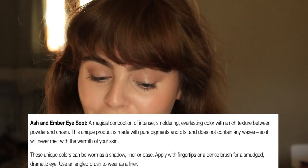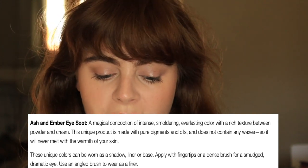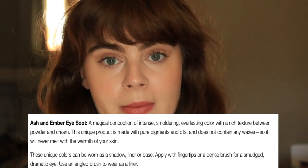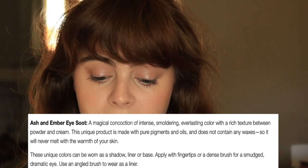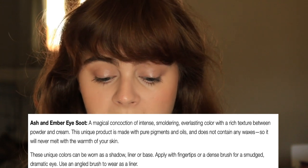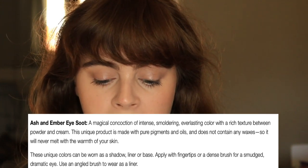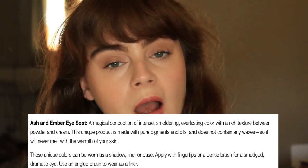Ritual De Fee says that this is a magical concoction of intense, smoldering, everlasting color with a rich texture between a powder and a cream, and I definitely think that is the case. The product is made with pure pigments and oils — it does not contain any waxes so it will never melt with the warmth of your skin, making it highly resistant to creasing and fading. We'll definitely talk about that later.